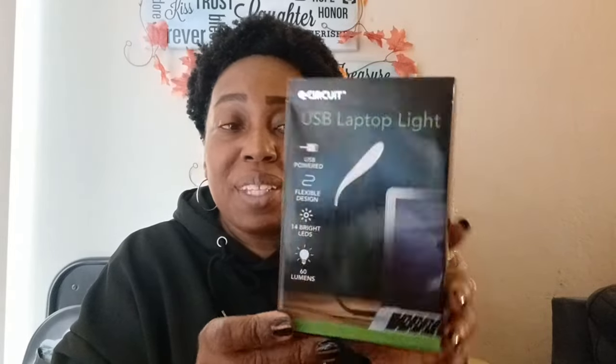My last item is this USB laptop light. You just connect it to your laptop — maybe you want to turn off the lights while sharing a space with someone who needs to sleep, or you just want a little light for your computer. It's actually pretty big. If you're up studying or something like that, you have this. We'll see what we'll do with that.